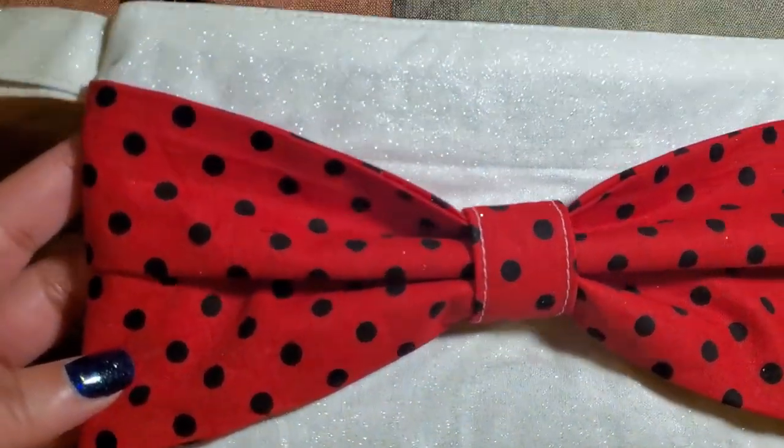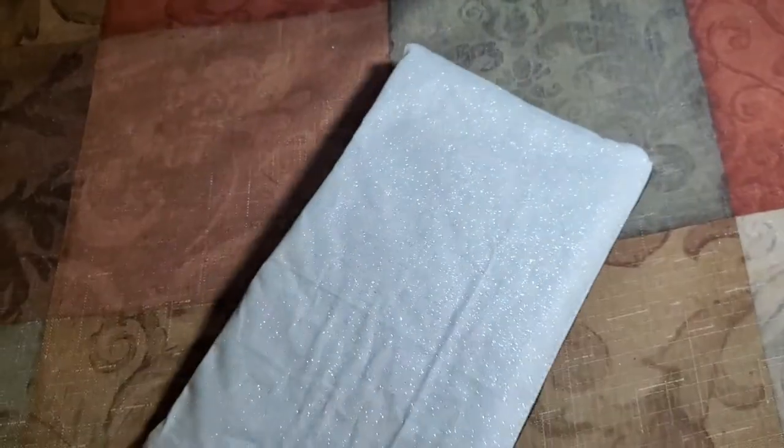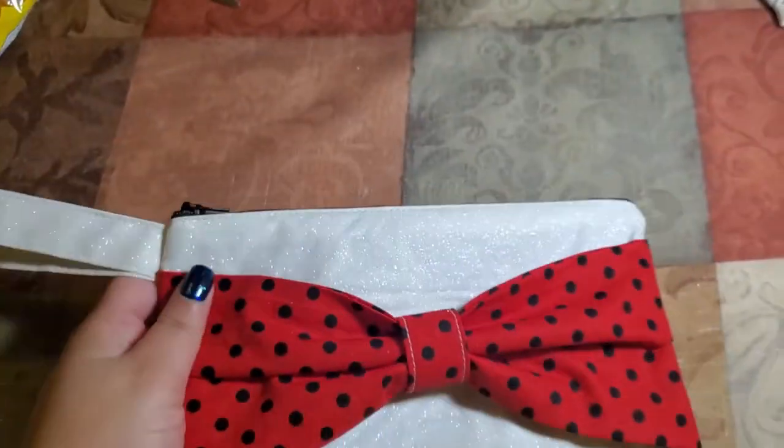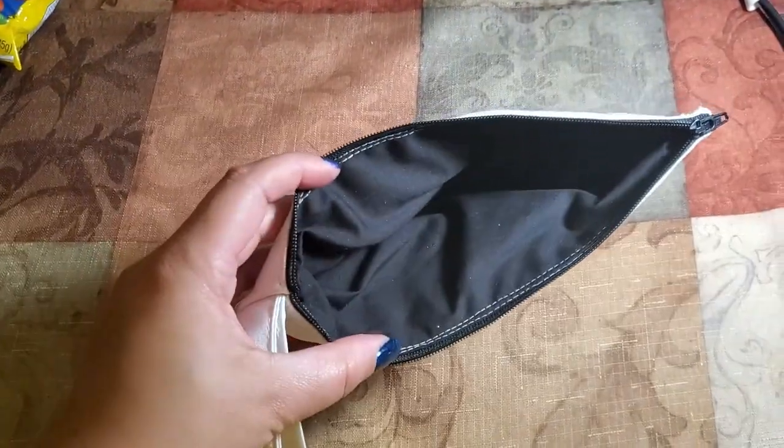So you guys, how do you like this cute bow clutch bag? I really love it — I'm going to carry it around. The glitter and the red polka dot bow on the front, it's just beautiful. Don't forget, I left the instructions where I got this down below in the description box, but you can also use my video as well. If you like this video, go down below and give it a like — I really would appreciate it. If you haven't already and you're new to my channel, subscribe because I'll be putting out more videos like this. Thank you so much for watching, and I'll catch you back next week. Bye!